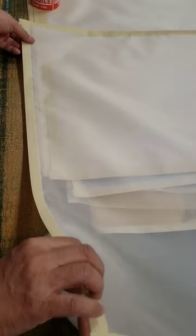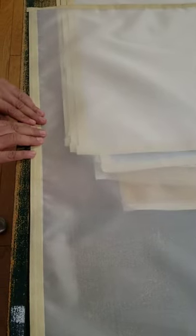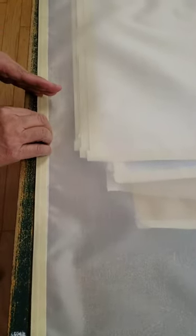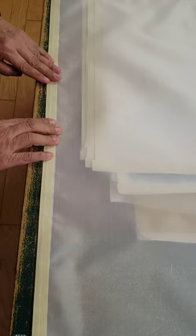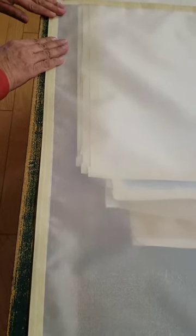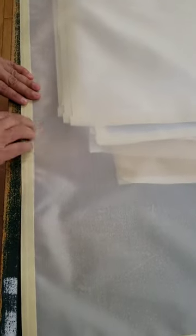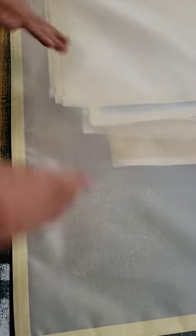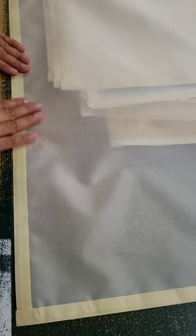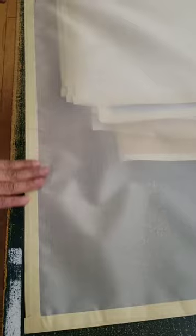Yes. And then I turn and then flat again. So when I fold it, I start from the middle — work one inch at a time, folding carefully until it's flat. Fold, flat, fold, flat. And then from here: fold, flat, fold. Because if I do it all together, it always has a wrinkle. So I have to be careful. That's why it comes out flat.